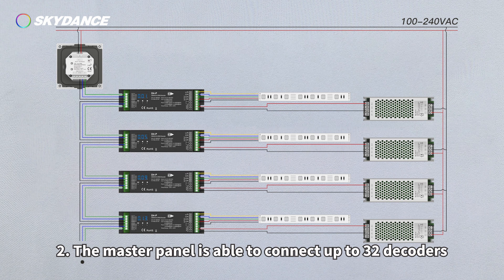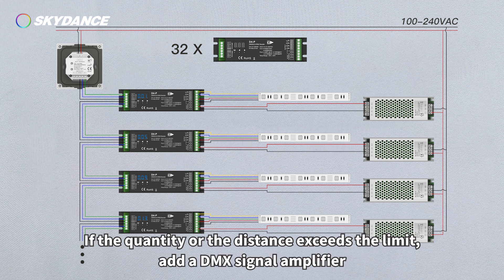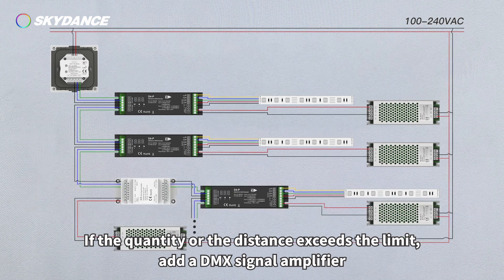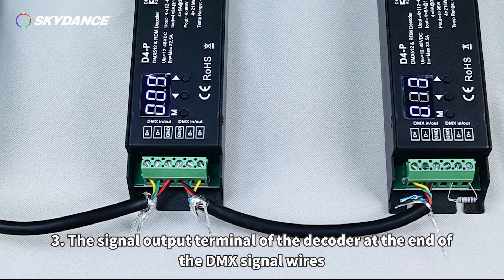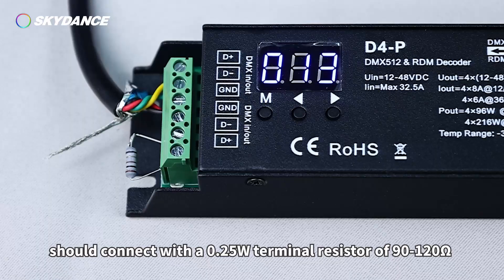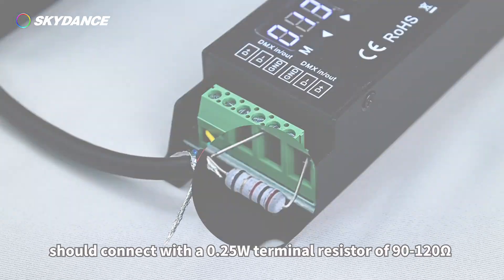2. The master panel is able to connect up to 30 decoders. Signal wires should be shorter than 150 meters. If the quantity or distance exceeds the limit, add a DMX signal amplifier. 3. The signal output terminal of the decoder at the end of the DMX signal wires should connect with a 0.25-watt terminal resistor of 90 to 120 ohm.